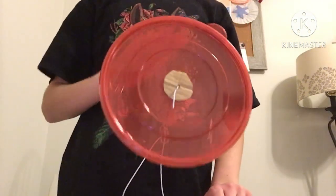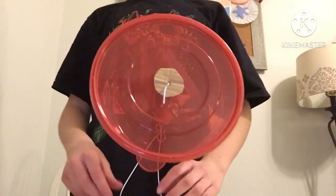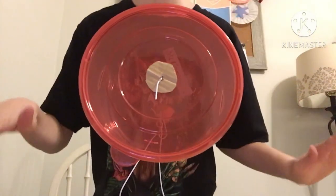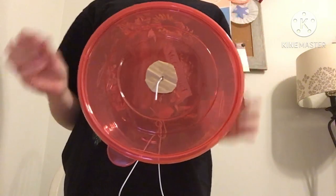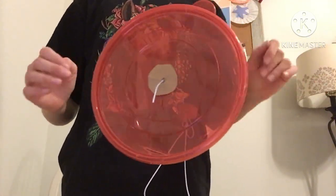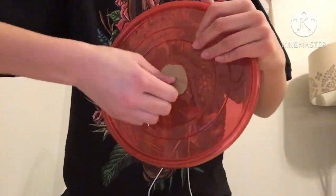If you got yours put together and it's working and spinning, great — it took me a few tries. I had to modify the base a little bit because it was either leaning too far back or too far forward. So once you get everything fixed, spinning, and standing like you want it to, then it's time to take the lid off and cut a hole in it.